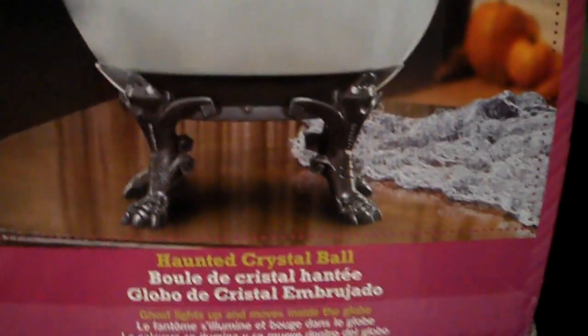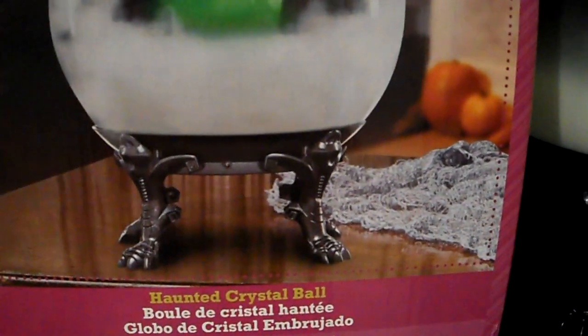I'm gonna go to the box first. It says: sound and motion activated, haunted crystal ball, ghost lights up and moves inside the globe. Here's the front — you've got the Try-Me button right here. This is the bigger one, and these actually do work with the spirit foot pad, or step pad. Four AA batteries, and it's from 2014.